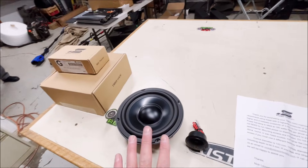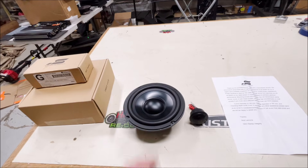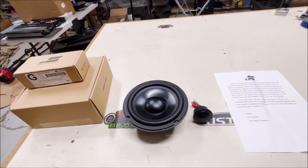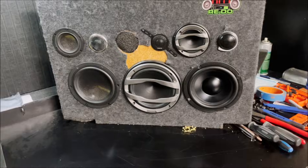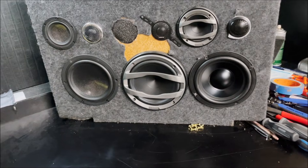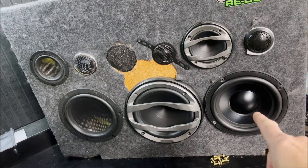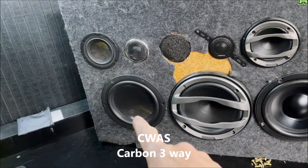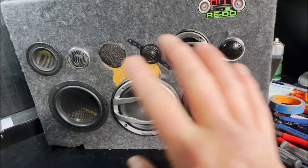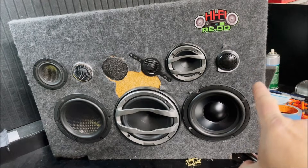We're going to run these active and hopefully do some A-B comparison with some other speakers and give them a listen. So we've got these mounted up on the baffle — we have the Stereo Integrity set, a set of Hertz Milli Pro three-ways, and our Carbon three-ways. I'm going to play all three and switch between them.